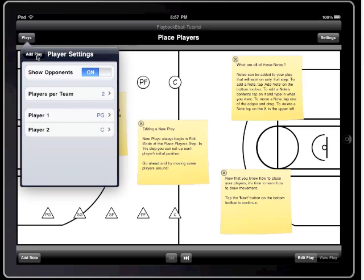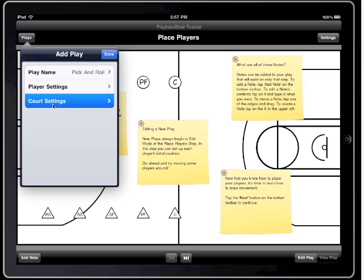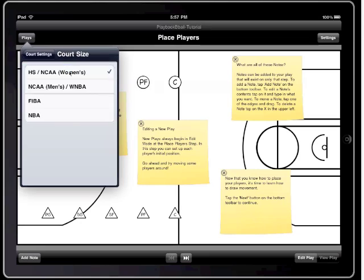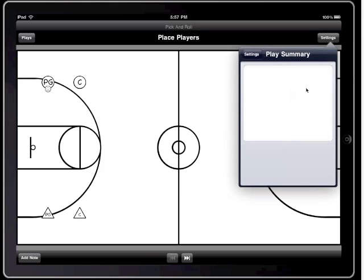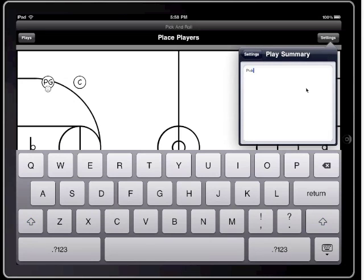After choosing the players, we're going to set up the court type. I'm going to choose a high school court and tap on Done to create the play. Now I'm going to go over to the settings and show you that we can also change these settings later and add in a play summary.